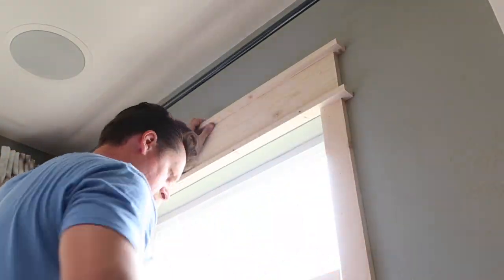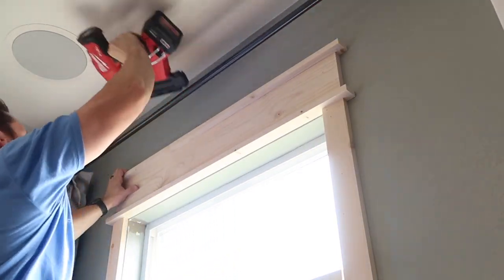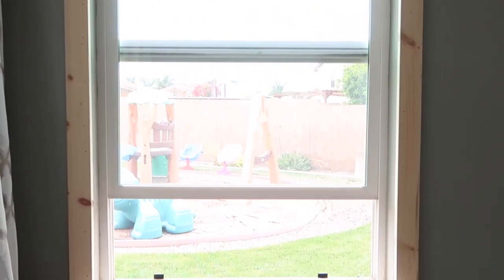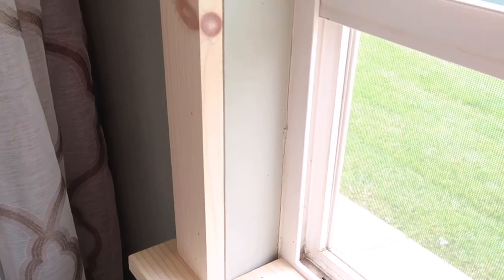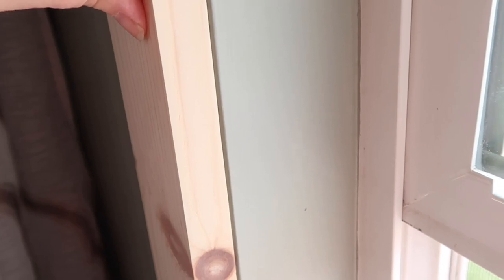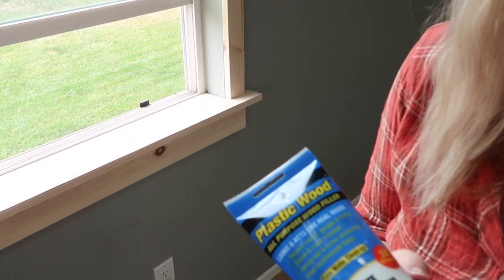I'm using a piece of scrap wood to line up the crown and the top. One thing I wanted to point out is if you happen to have any texture on this area — luckily we don't, but we do have orange peel on our walls — if you have texture over here, you will have to either do a skim coat or add another piece of wood to cover it and do a miter cut to blend in with the trim piece.